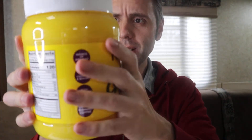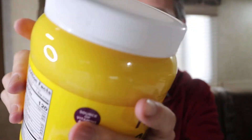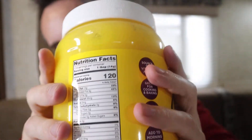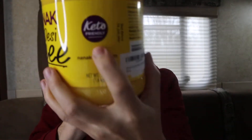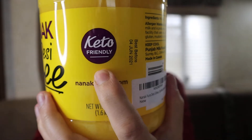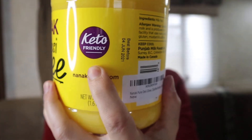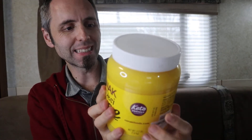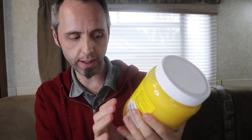The first thing I'm noticing about this is how liquidy it is. It's kind of hard to see, but it's almost a water consistency. It does say keto friendly on there — this is a clarified butter or ghee that's a keto source of vitamins A, D, E, and K, great for cooking and baking, high smoke point, and you can add it to your morning coffee like a bulletproof coffee.